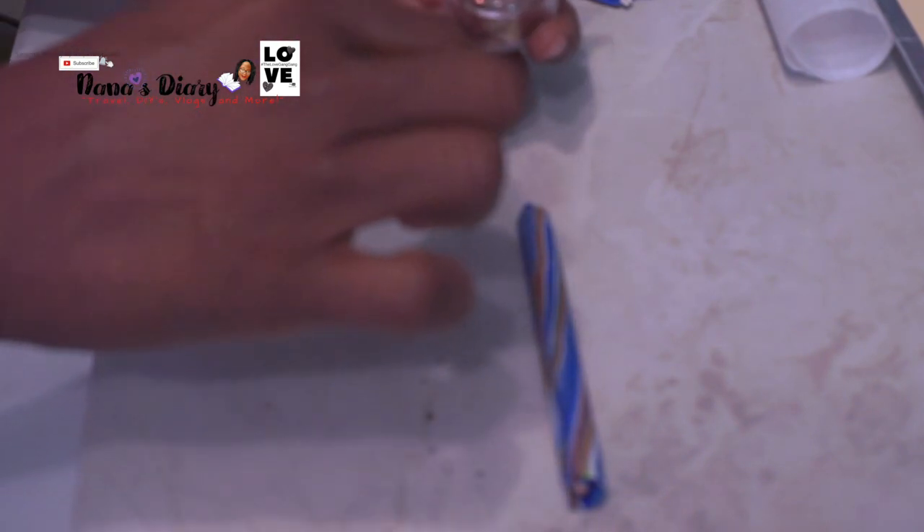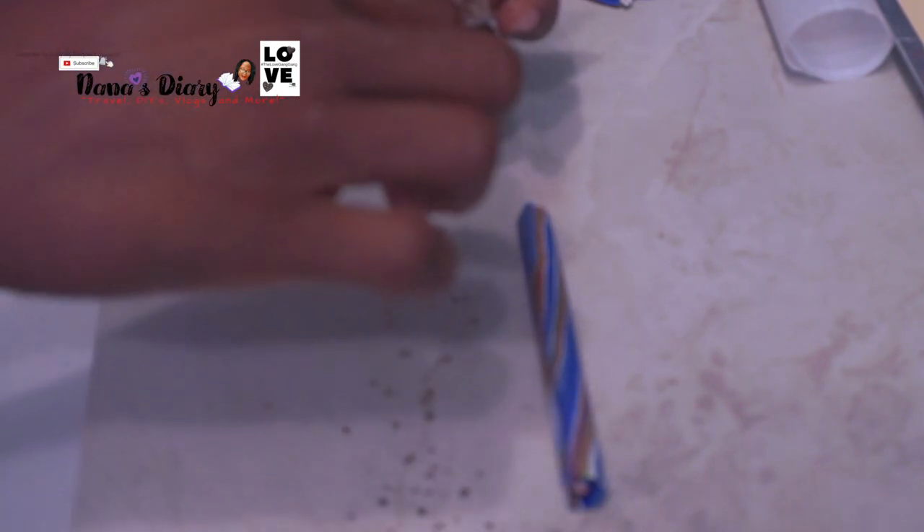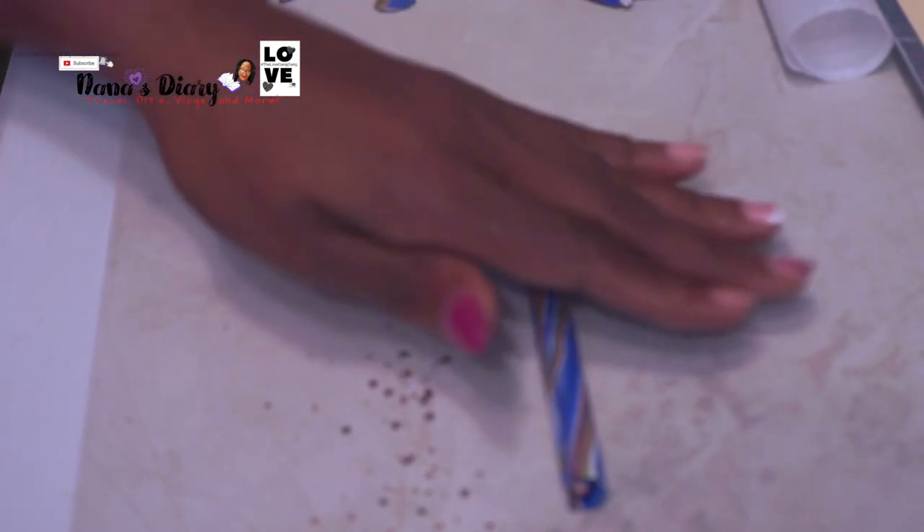I wanted it to have a little bit of sparkle so I added some glitter — some chunky glitter. This is actually face glitter but glitter is glitter. I rolled it over so that it would stick to the clay to give me a little sparkle on my pen.